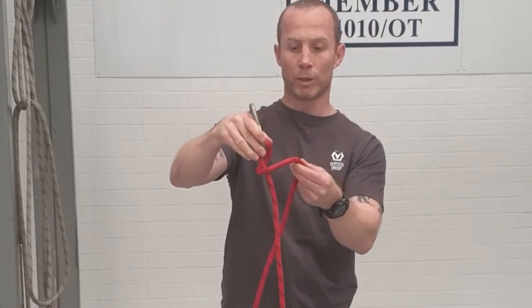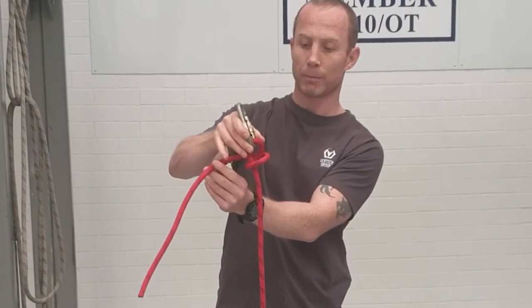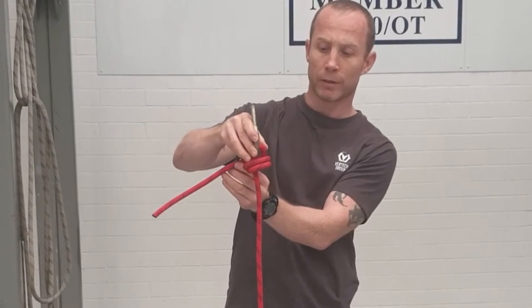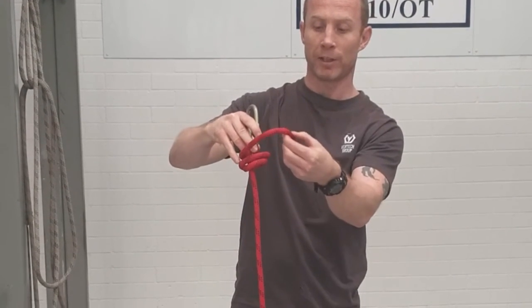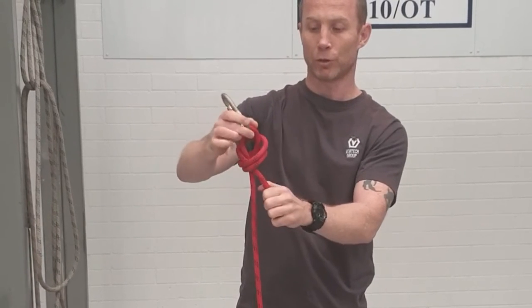I'm going to wrap it once round, and the important thing here is the second wrap is going to sit on top of the original wrap. There I've got those two coils, and as I come round for the third coil I'm just going to take this tail and pull it down through the middle of the two coils.